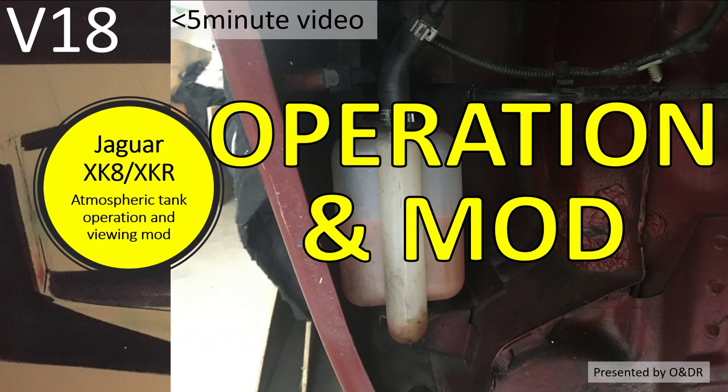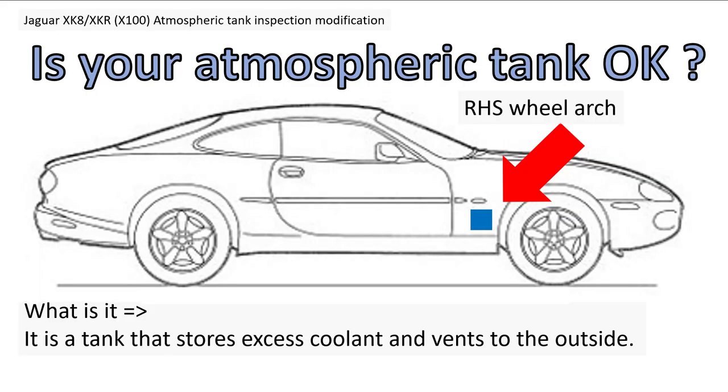I'll also detail a small modification to assist with viewing the coolant level, as suggested by Gary Vandermortel. First of all, what is the tank? The tank is actually part of the cooling system — it stores excess coolant temporarily on behalf of the cooling system, and it will also vent any massively excess coolant to the outside. So it's quite important that you check the level of coolant in this atmospheric tank.